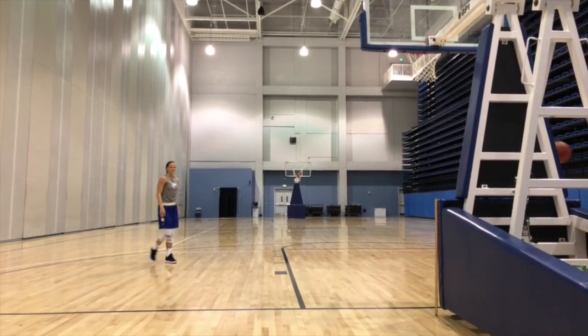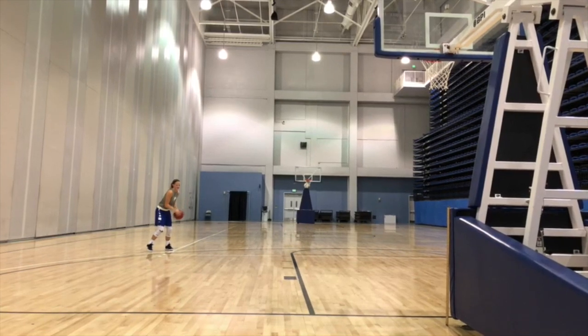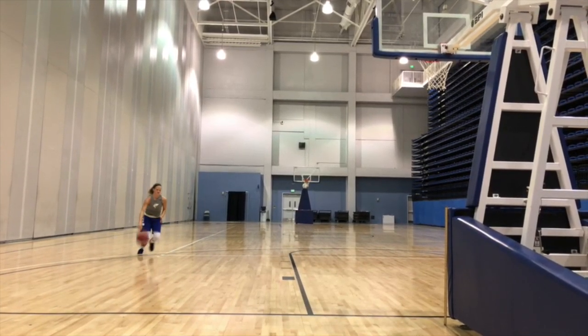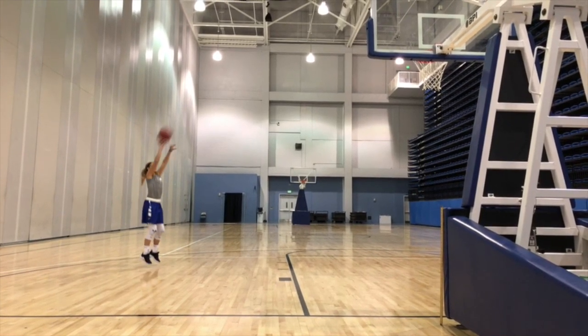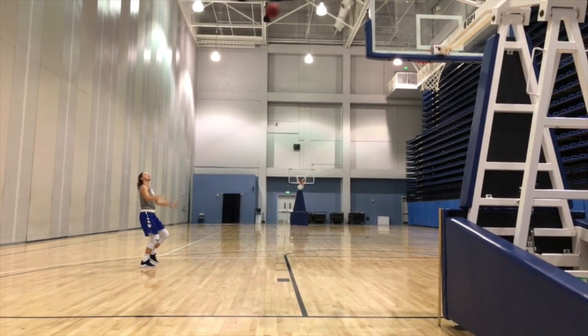This is Allison performing her jump shot right after practice. The first clip was full speed and this is a clip slowed down to 1/8th speed.